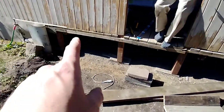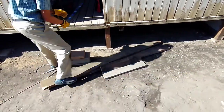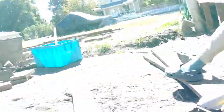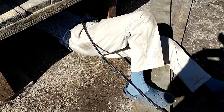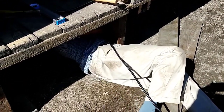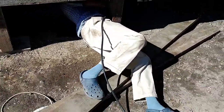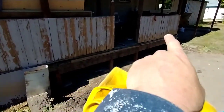We've got this straightened out. Now we're ready to start installing the stuff. You gotta do a couple, Brooke. This reinforcing piece is in.